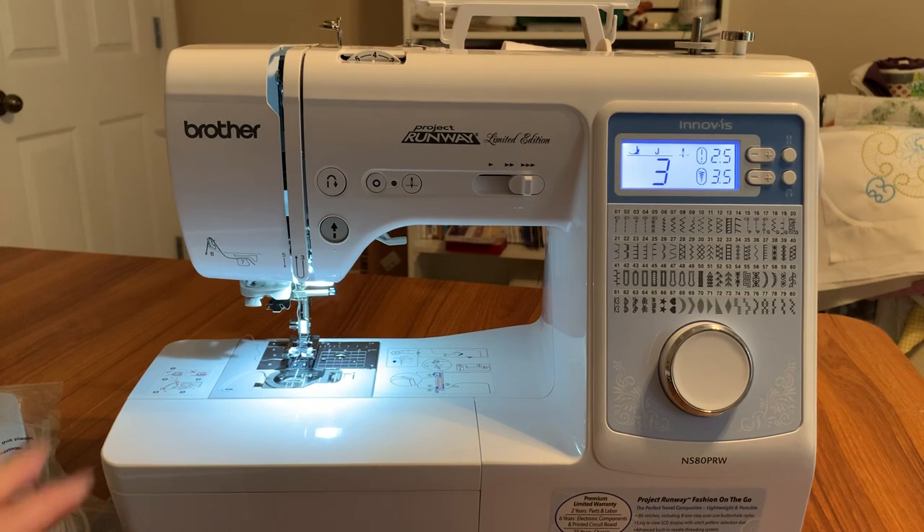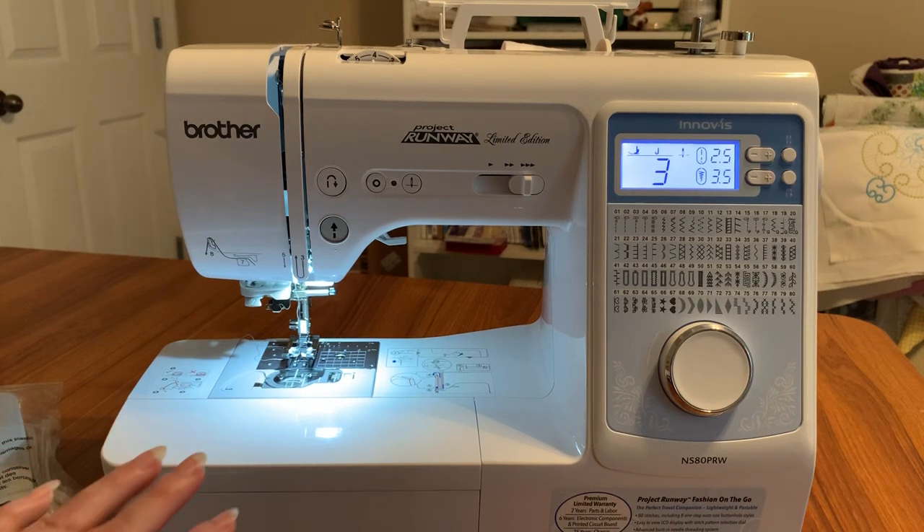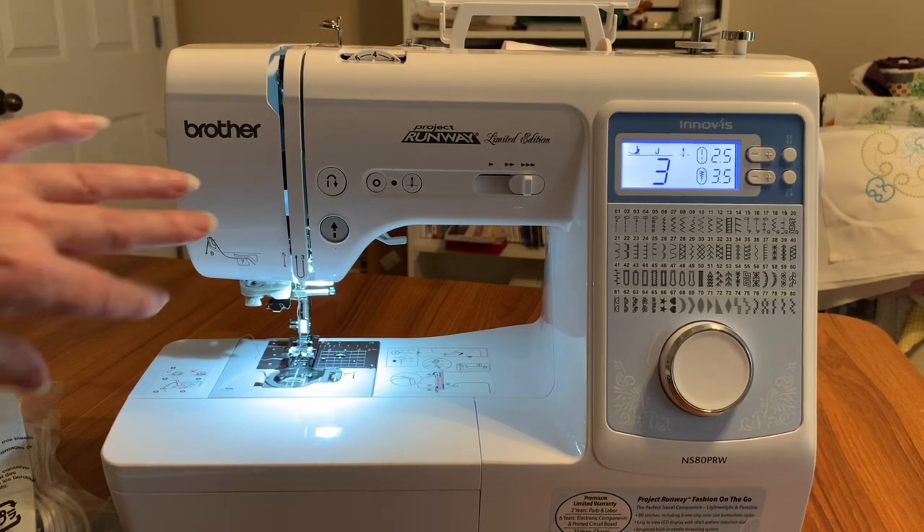The chassis has a 25-year warranty. Baby Lock also sells this machine under the name Jubilant — I don't know what their warranty is, but you can look that up.